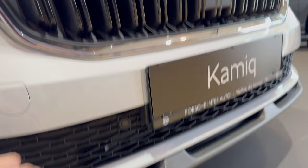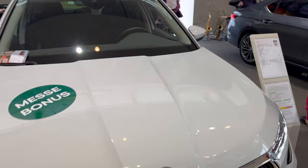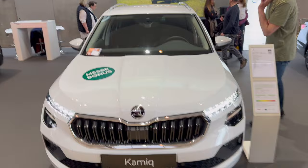Look at this — it's kind of a gray unpainted plastic finish for the lip, which gives it a little sporty look as well. Backing up so you can see the new Kodiaq facelift in the Selection trim.